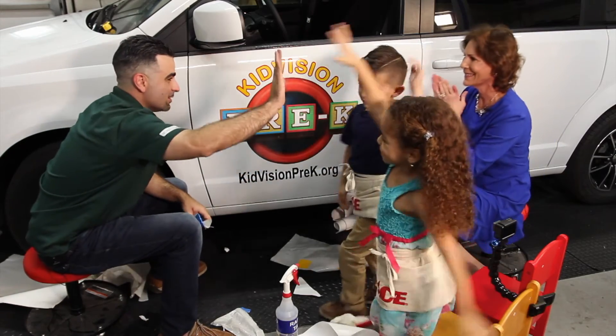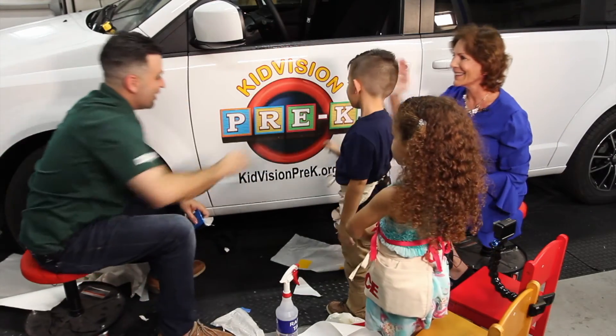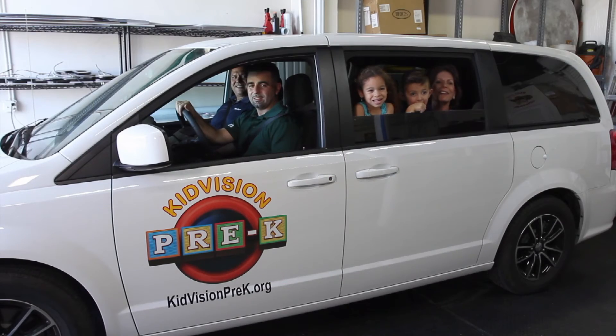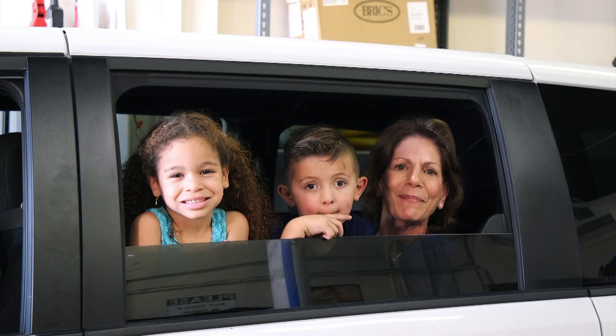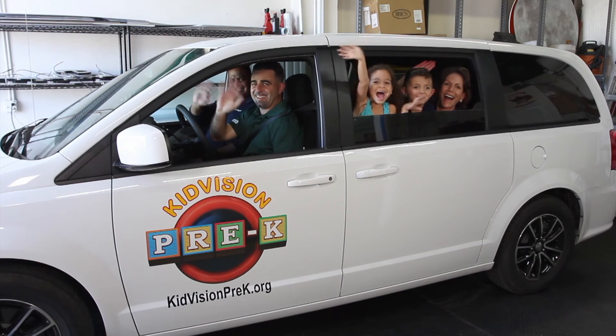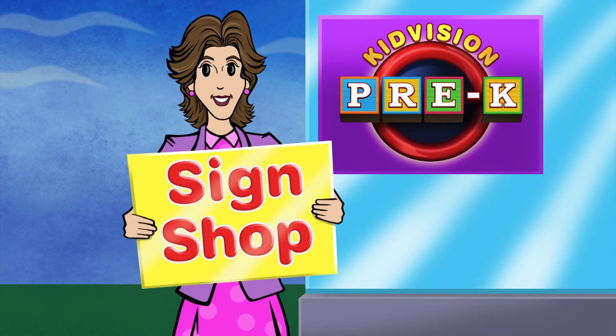Good job, Sierra. Good job, Angelo. Miss Penny, great job. Thank you so much to Broward Signs — John and Nelson — for a great day of learning how to make signs. It's our pleasure, Miss Penny. Thank you for coming. Bye!